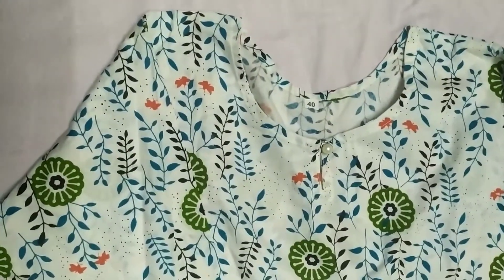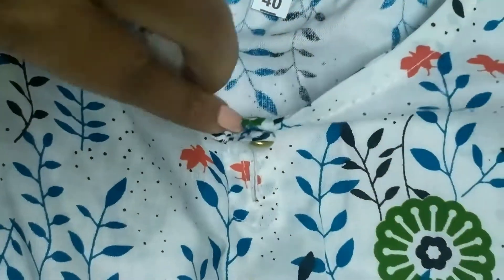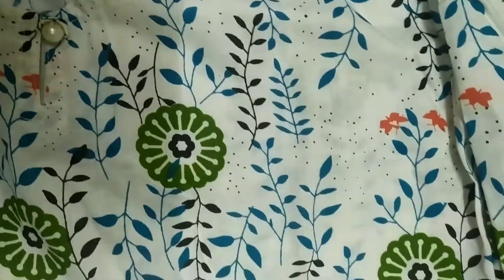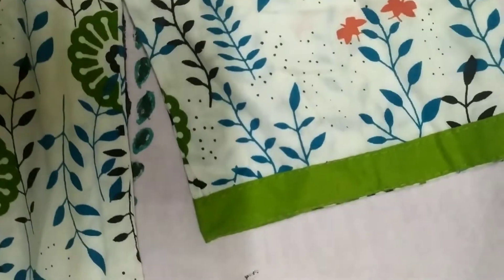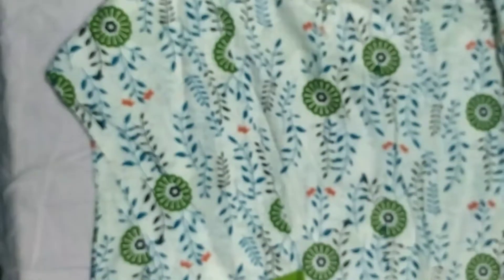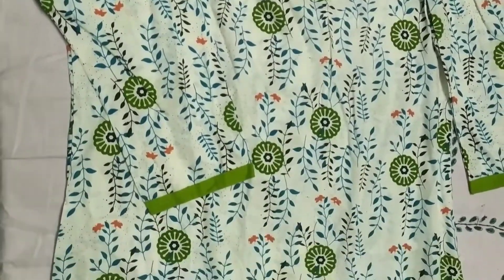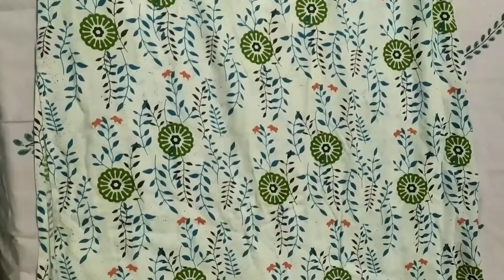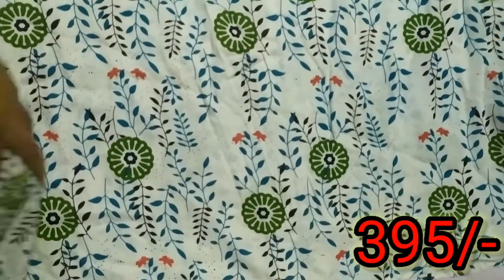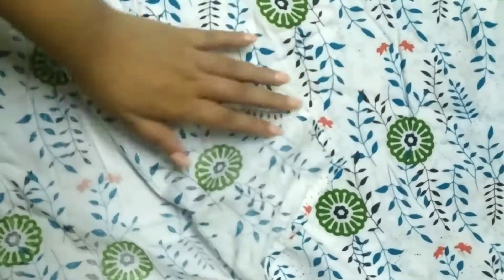This is the first one, which is green in color. You get a top and bottom and it's rayon. I'll leave the price on the screen because I don't remember exactly how much it was. It has three-fourth sleeves and the quality is very nice.